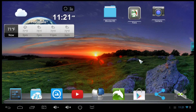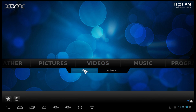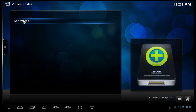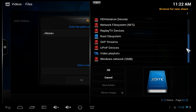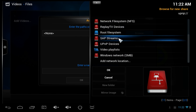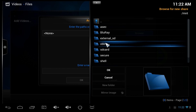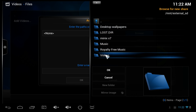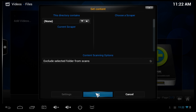Next up, XBMC Minix Edition — a special version of XBMC made for Minix players that works really well. To add a file location, choose 'Add Video Files', go to the root file system, and look for MNT. Under there, look for 'external_sd' to get to your SD card where I have a lot of my movies. You can also do this for your USB hard drives.